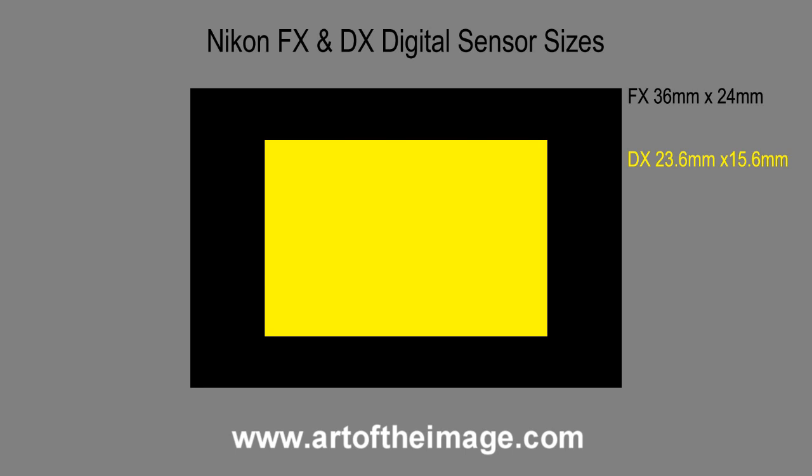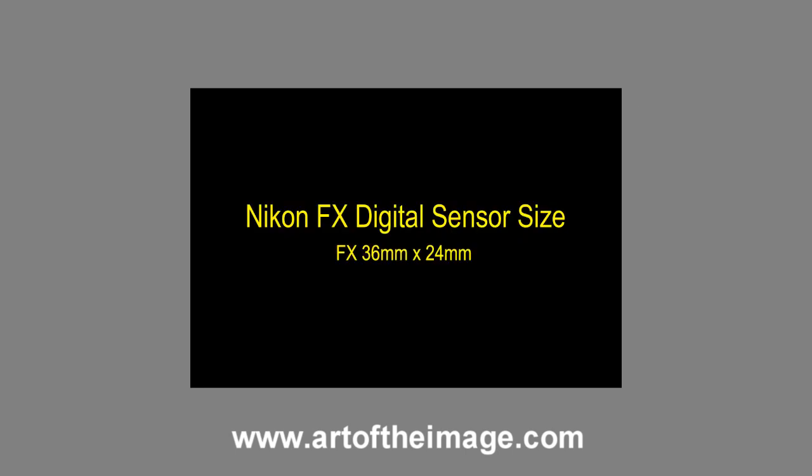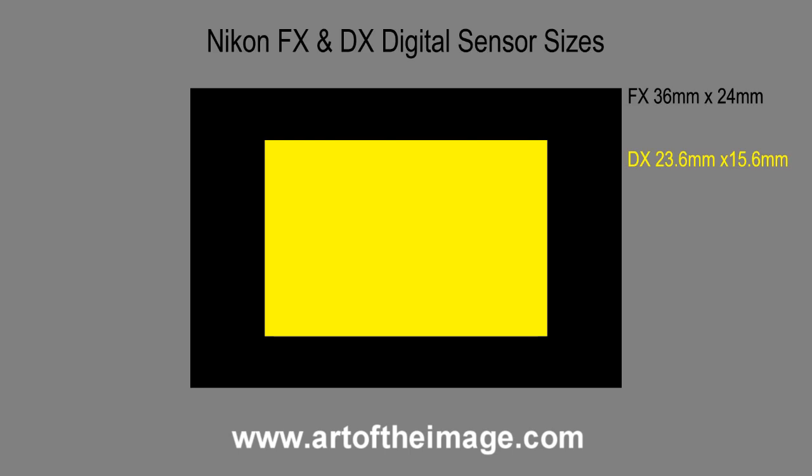Basically the Nikon DSLRs are split up into two different types of sensors. You have an FX sensor which is Nikon's full frame sensor, and then you have a DX sensor which is their crop sensor or APS-C sensor.